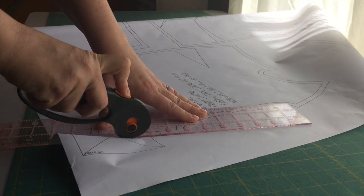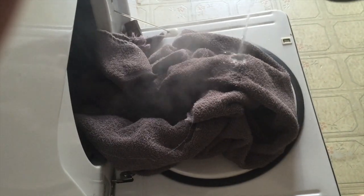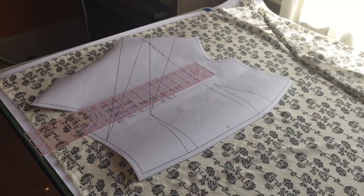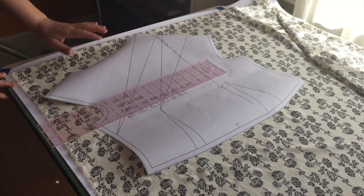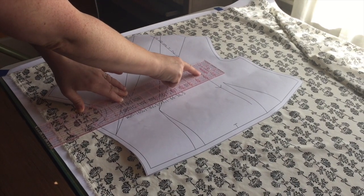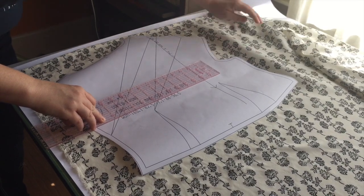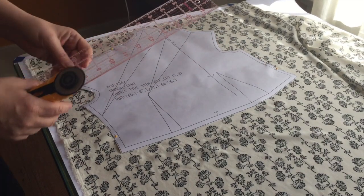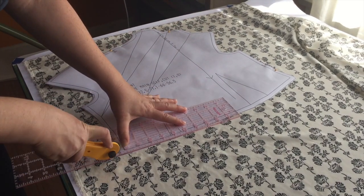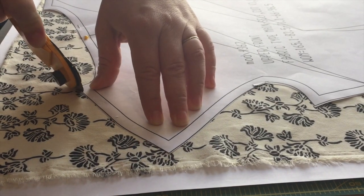I cut out my pattern and pre-treated my fabrics, choosing to steam the silk and wash the rayon. Now it's time to cut silk — people can get pretty intimidated. I use paper underneath my sheared fabrics, line up the grain lines, and pin in the seam allowance only, making sure that my fabric doesn't drape off the edge of the table. I use a rotary cutter, and yes, the paper does dull your rotary blades, but it's worth it to get a perfect cut on silk.